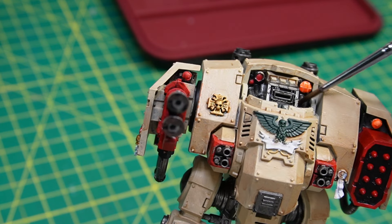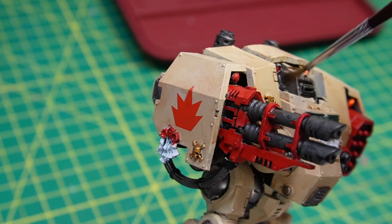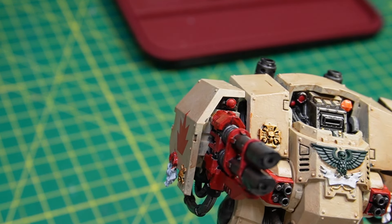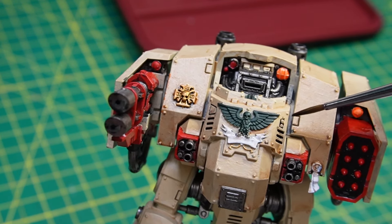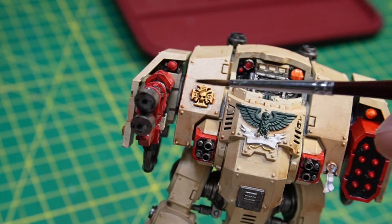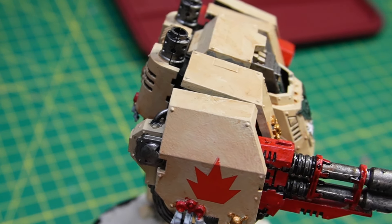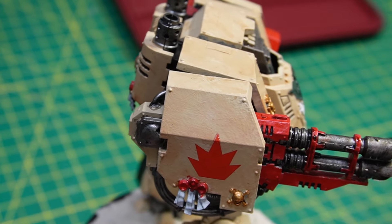Now we begin the fun part: weathering and washing. First, I'm going over everything with Nuln Oil. Everywhere there is a metallic — whether gold or silver — will be hit with a Nuln Oil wash. It really brings out a lot of contrast and shading, and gives a nice greasy look.